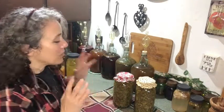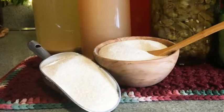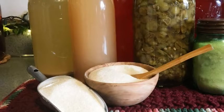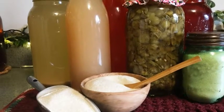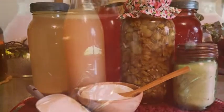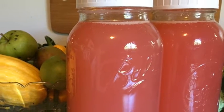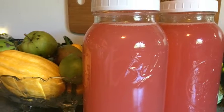Hello friends, Heidi here from Rain Country. God is good all the time, and I'm here today for another FAQ about vinegar. Today's question is: how much sugar should I add to my vinegar when making it? It's going to depend on how much fruit you're putting in, whether or not you're using straight juice, how sweet the items are, and how much natural sugar is already in there.